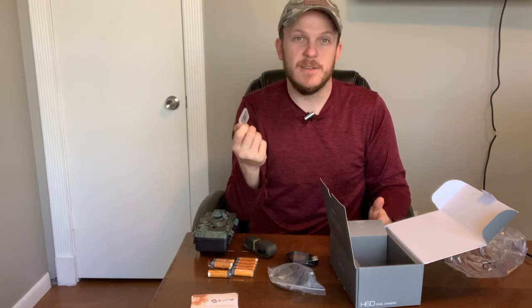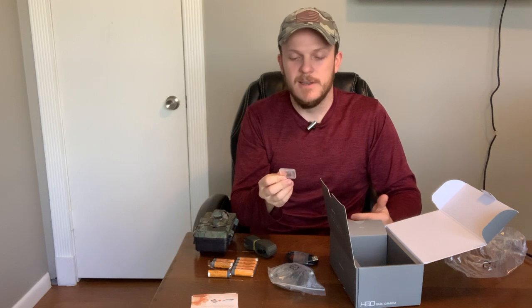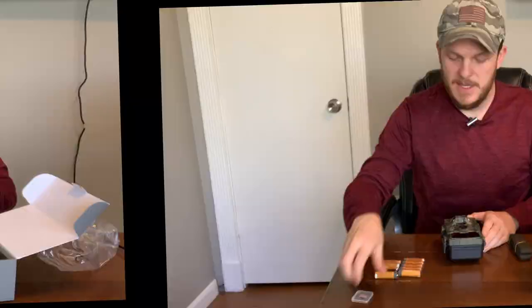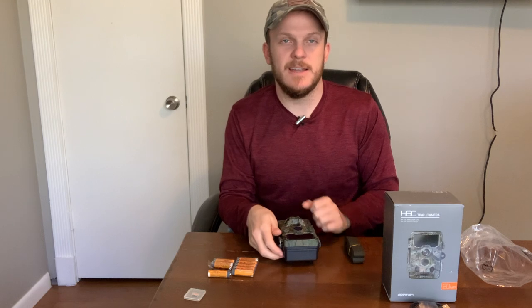It looks like it's only 16 gigabytes, so not 32, which is what I usually use. But honestly, depending where you put it, 16 may be plenty and it's free, so again I can't complain. We'll go ahead and install the batteries and the SD card and take a look at it.